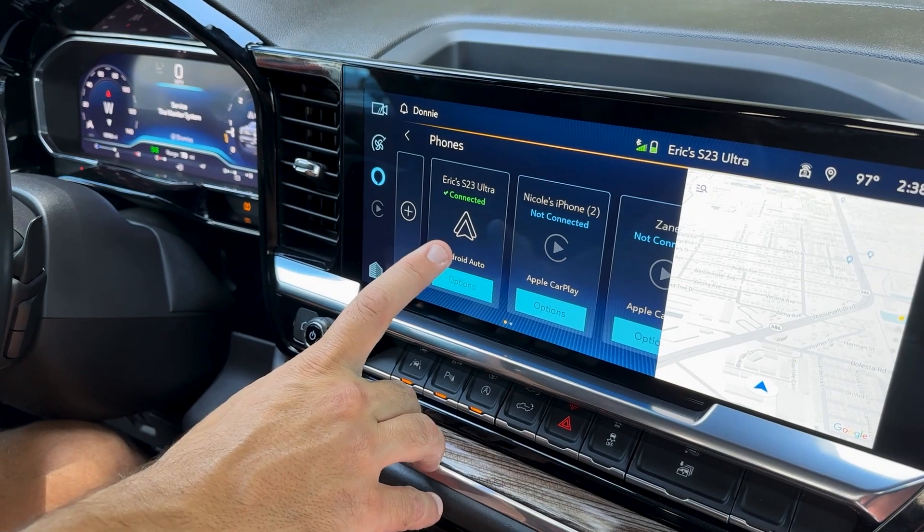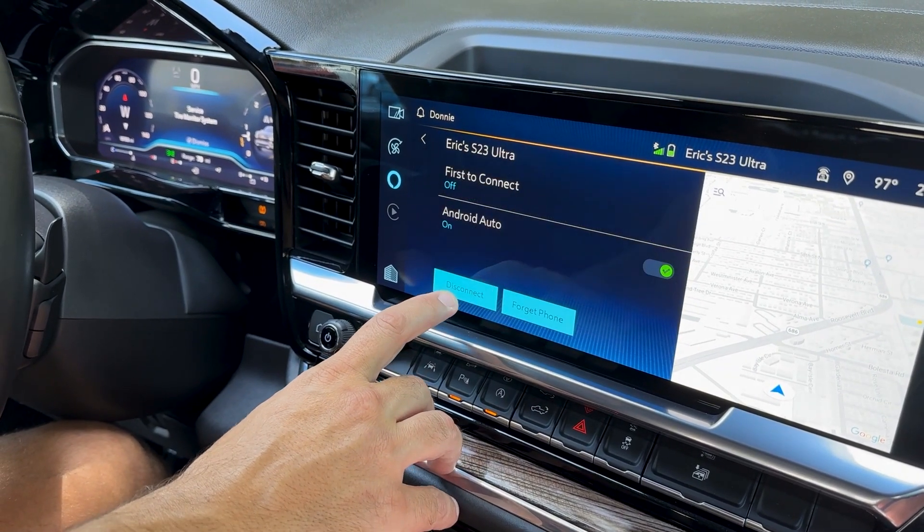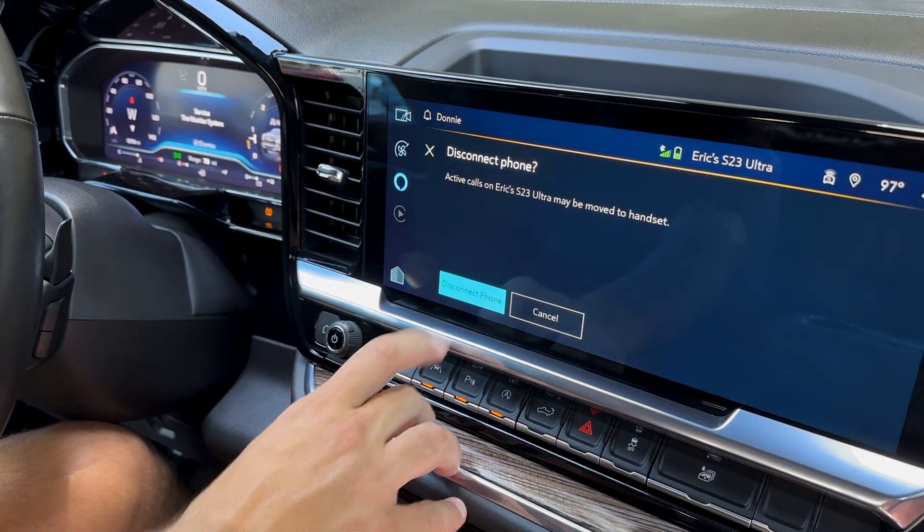Enter your radio's settings, select the phone that's connected, and select disconnect from Android Auto and CarPlay.